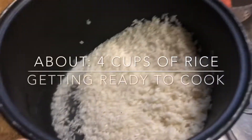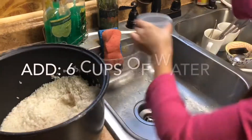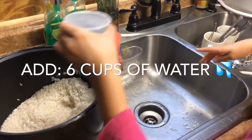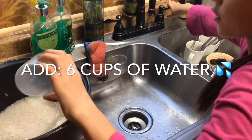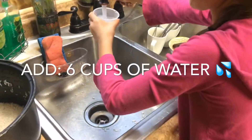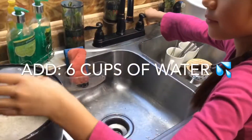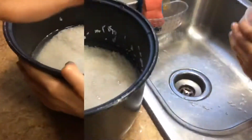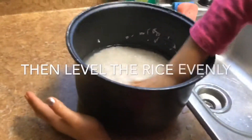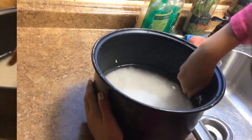Four cups of rice. Add all the rice in, make sure it's all down there. Pat dry underneath and then it's all good.